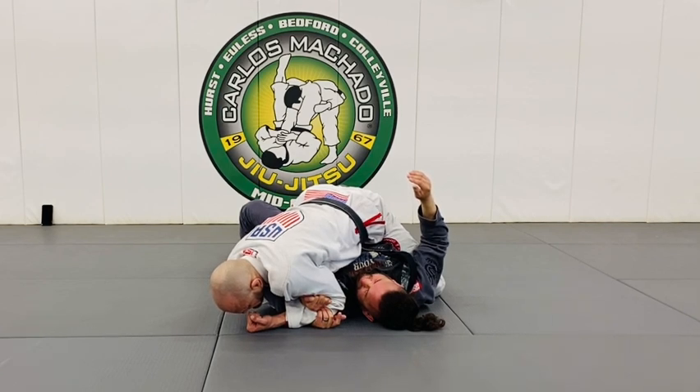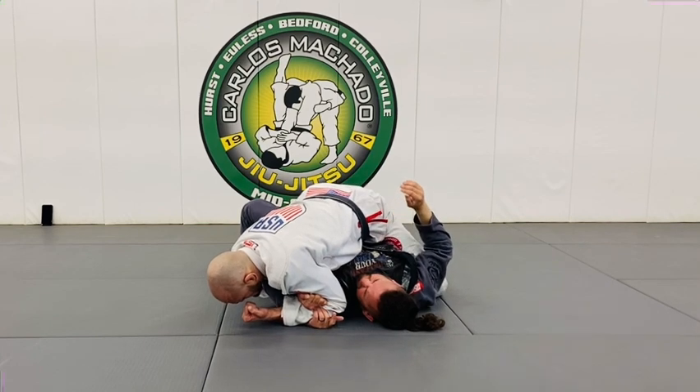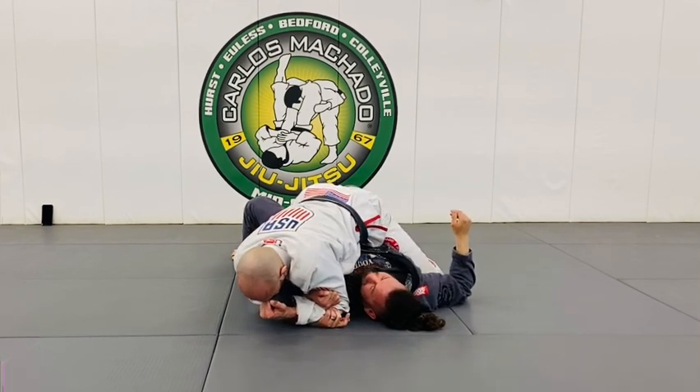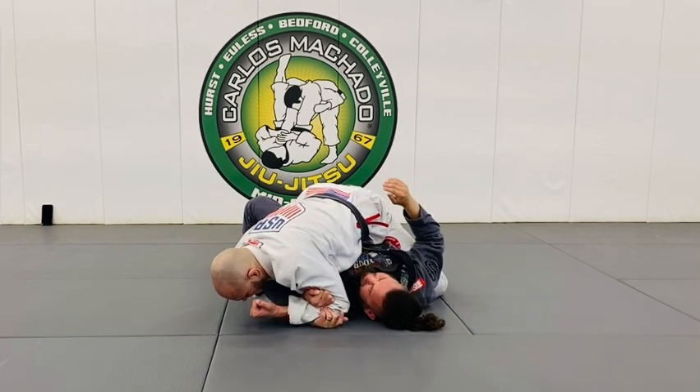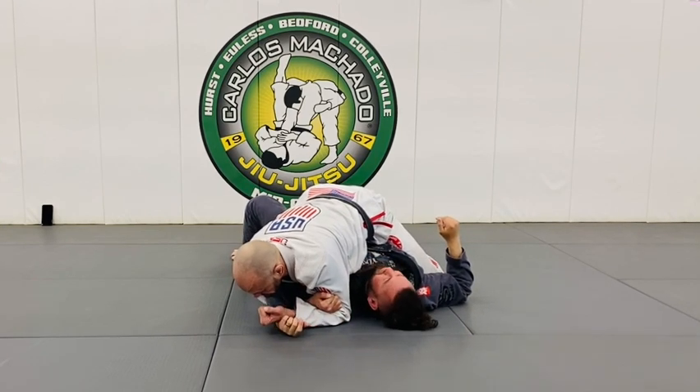Mark, can you straighten your left arm? No. From here, this left hand, pivot this way. My right crunches and I pull it up — like so. I can't do this because he's going to straighten out his arm, and I don't want him to do that.